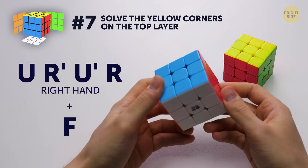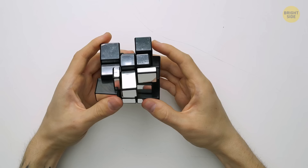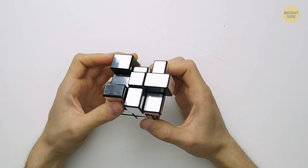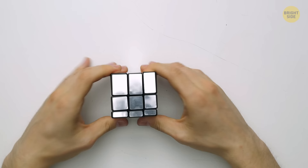Congrats! You now know how to solve a classic 3x3 Rubik's Cube. This method will work on other types of 3x3 cubes too. But the real kicker is that it also helps solve even more complex ones, so just keep practicing and you'll have it down in no time! Did you manage to solve the cube using this algorithm? Or maybe you have your own way of doing it? Let me know down in the comments! If you learned something new,